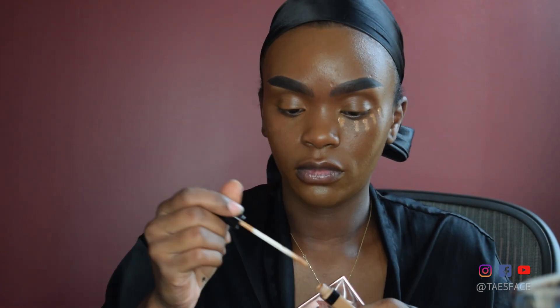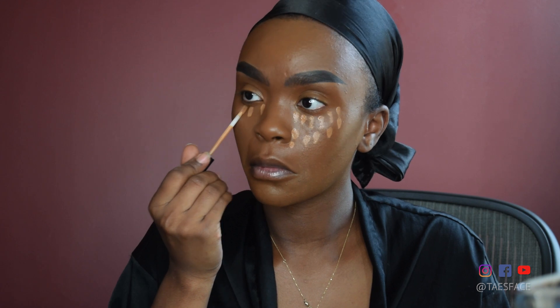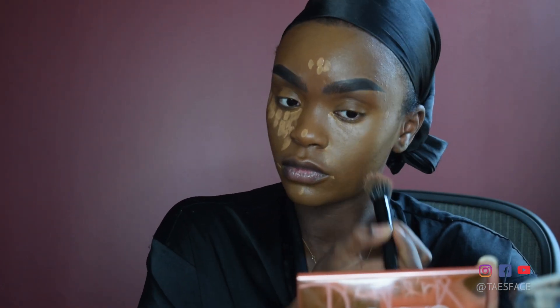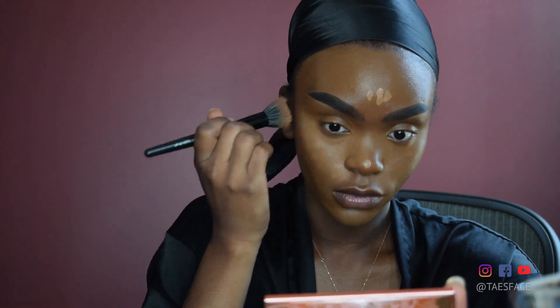Now I'm using the matching Maybelline Fit Me concealer, dotting that on to the areas where I want to highlight — underneath my eyes, my forehead, my chin, the corners of my mouth, and the tip of my nose. Those are the areas I want to bring forward so that when I'm catching light, it accentuates those areas. I'm blending that out with an e.l.f. Mini Stippling Brush, taking my time because I want it to look flawless and effortless. The more you blend, the better off your concealer highlight area will end up looking overall.